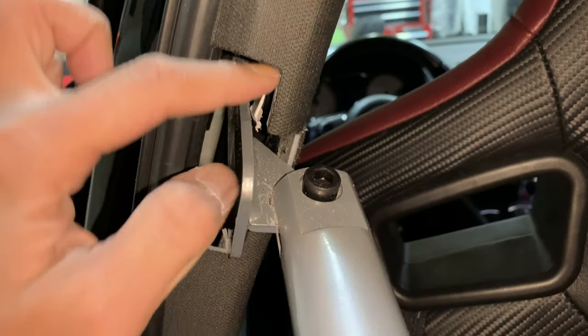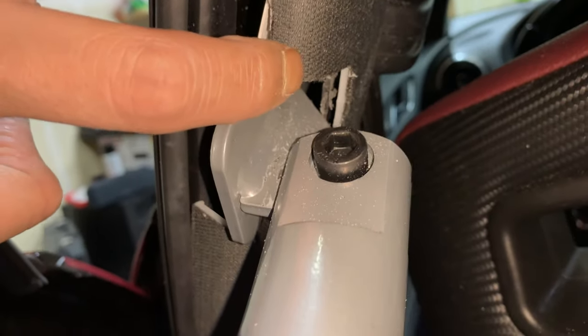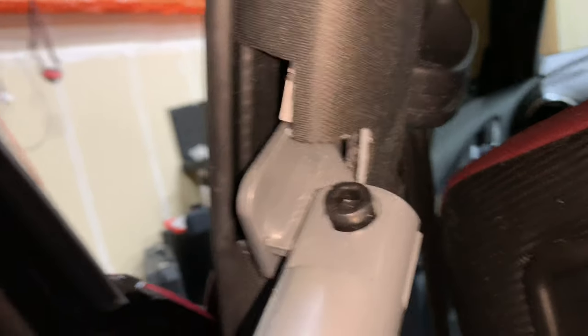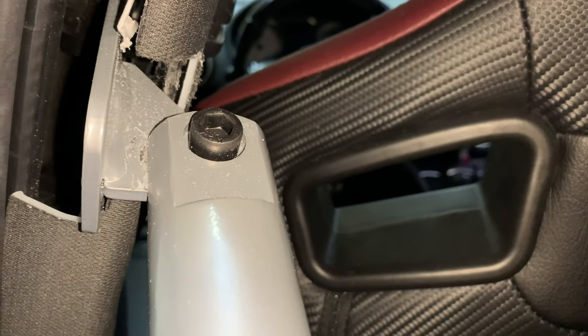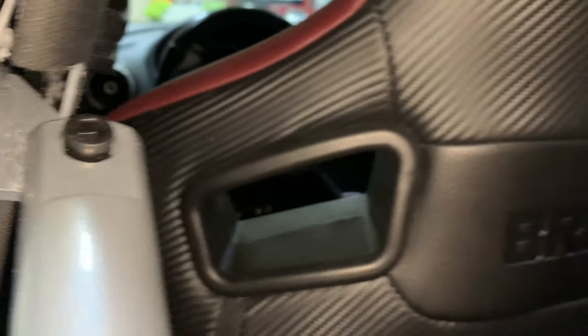Up here this is about an inch down, and then across — starting from this point it's about an inch this way on that notch, so hopefully that gives you a better idea. For the Allen bolts right here, you're going to need an eight. I tightened those down with blue Loctite as well.